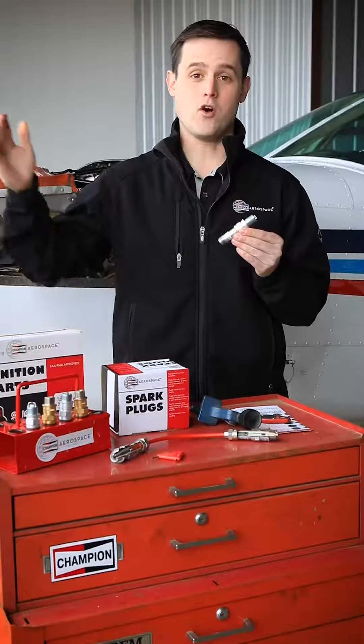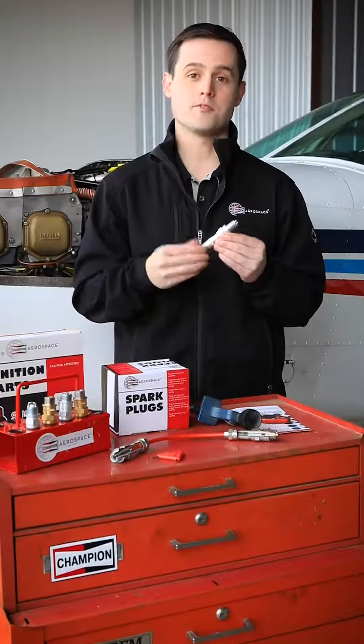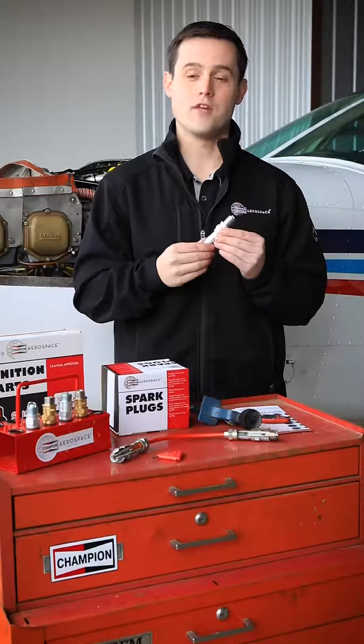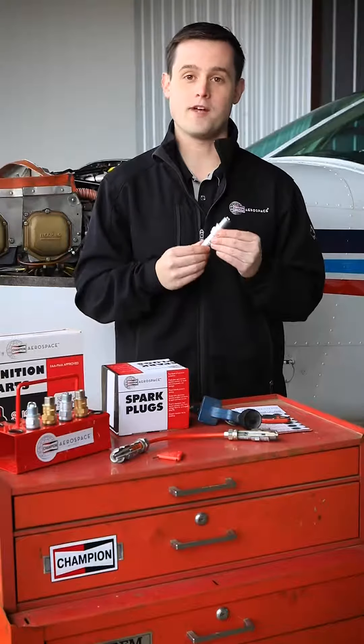An old plug that's gapped over 22 thou may take up to 15 thousand volts to spark. While a magneto at low RPM, such as cranking speeds, generally puts out somewhere between 8 and 10 thousand volts. So if all of your plugs are gapped beyond our recommended service limit, there's a good chance that you may not be starting your aircraft that day.